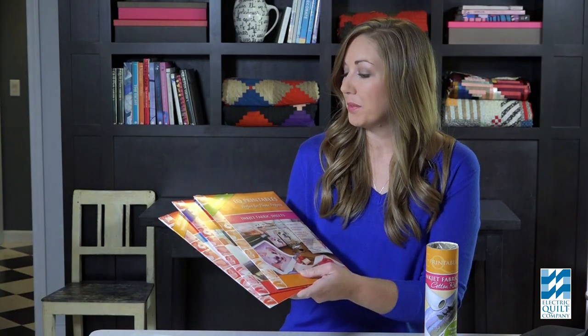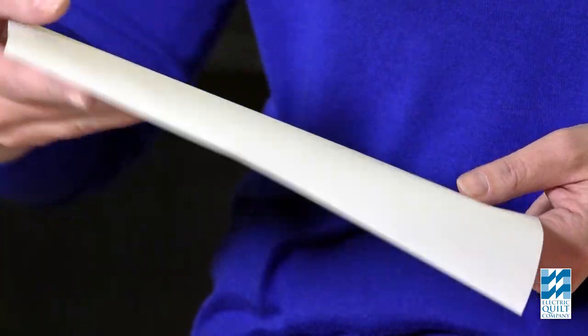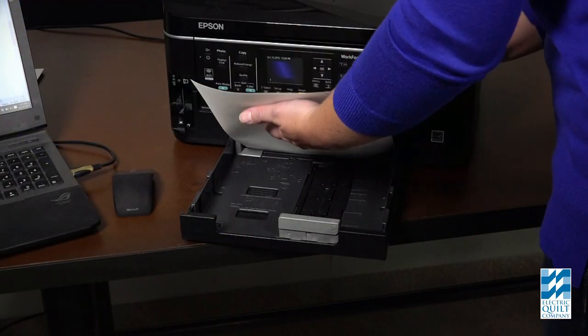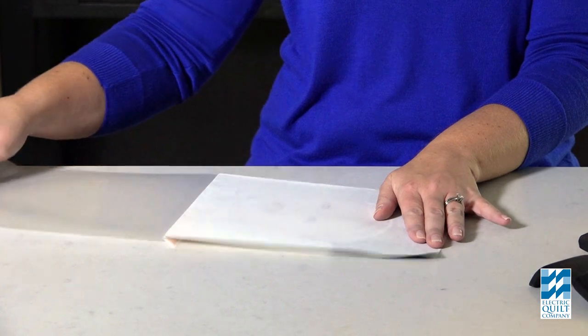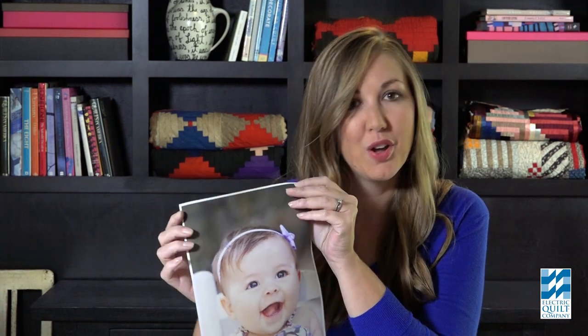This is done with EQ Printables and an inkjet printer. It's just like printing on paper, only you use a specially prepared printable. EQ Printables come with a thin plastic backing so they feed through your printer easily. You print on the fabric side of the sheet. The backing peels off easily and the fabric is pre-treated to make your picture color-fast as soon as the ink is dry — no special solutions, no heat setting. Simply follow the instructions on the package.